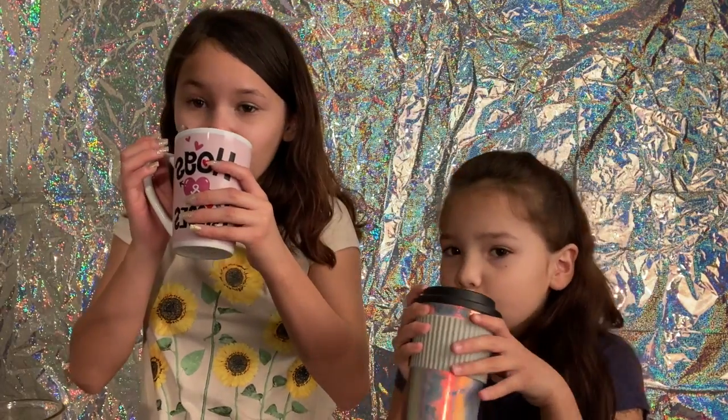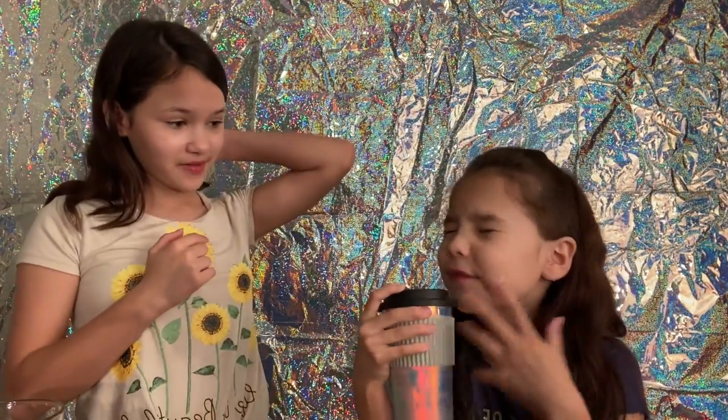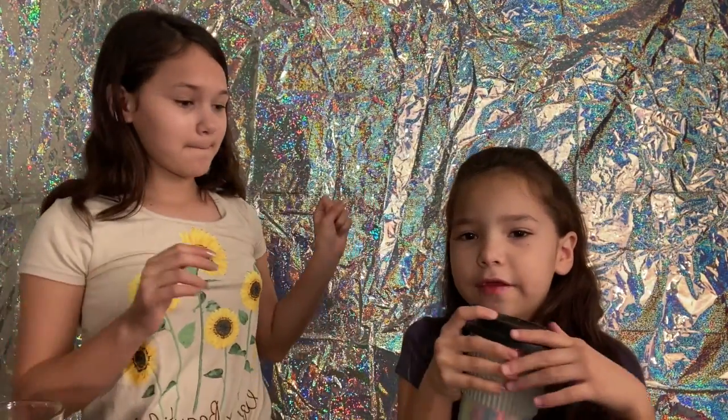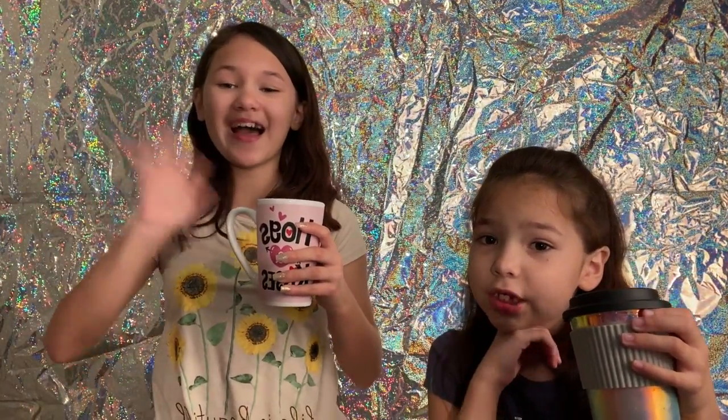So we're going to try it — yeah, for kids, if you're allowed to. It's delicious! I give it a 10 out of 10. I give it a 9 out of 10. I love this — cause I don't really like coffee. That's sad. Alright, bye everyone. Thank you for joining us in our little coffee adventure. Hope you enjoyed. Bye!